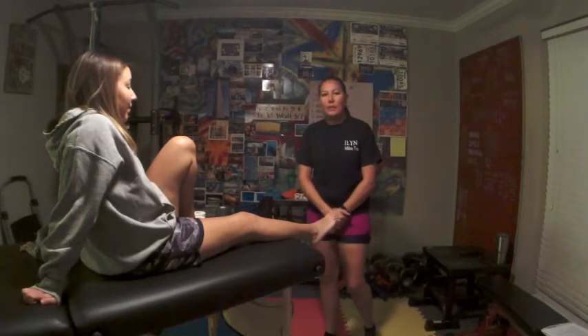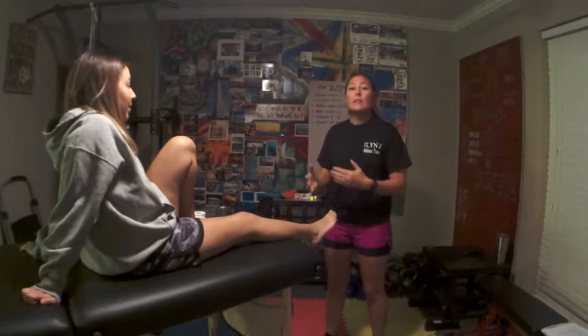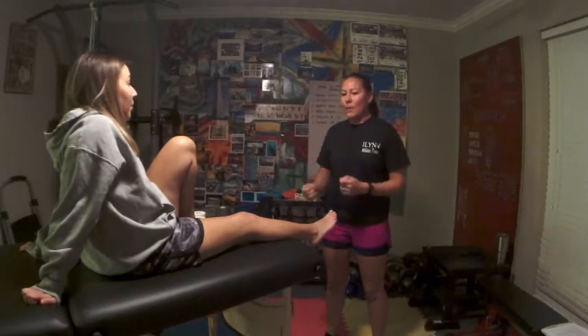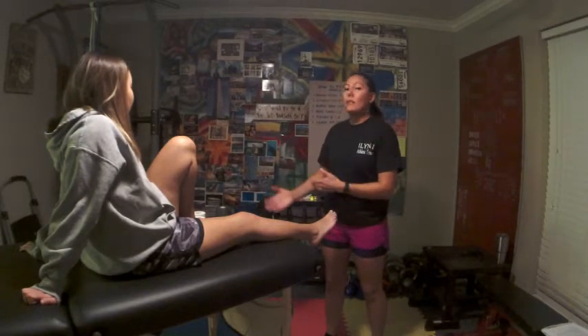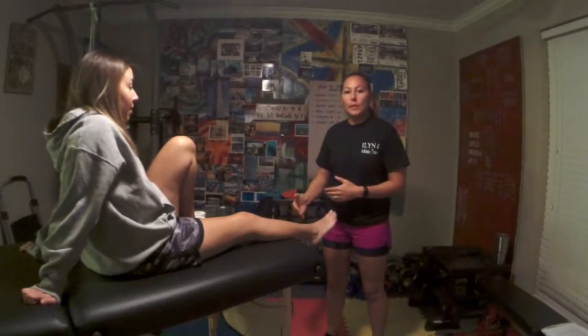Hi, welcome to Skyline Mind, Body, and Health. I'm your host, Eileen Bredosa-Hickey, and I'm here today to show you how to tape an ankle. If you've ever wondered what goes on behind the scenes before athletes come out on the field, or say you have a child or you yourself have injured your ankle — what happens to get back out on the field? What's going on so that we can get that player who rolled their ankle back on the field and continue playing?